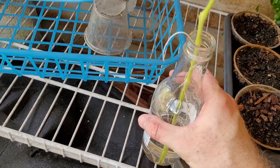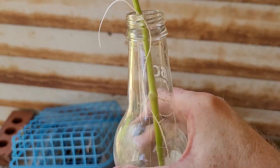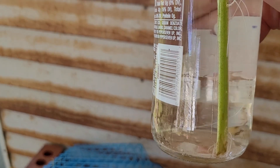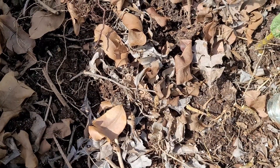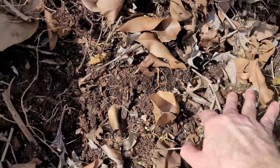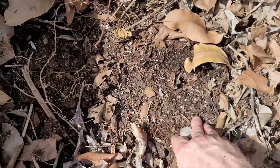You have to be gentle with these roots. These roots formed in water like this tend to be a little bit fragile. I don't really have much in this bed right now — I'll just put it right here, inside our mulch.